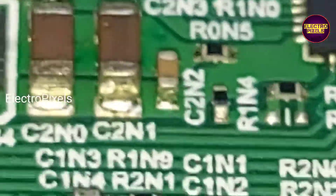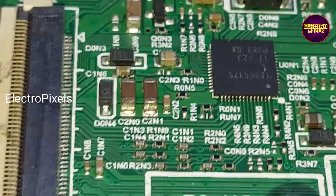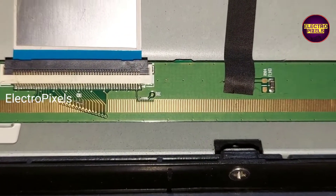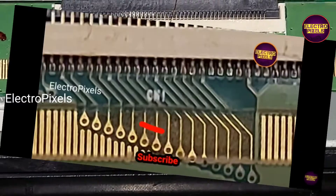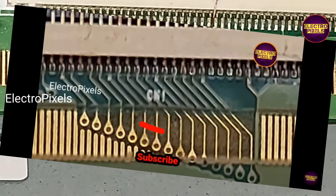Here you can see from this SMD capacitor we get the VJ voltage. So first I'm going to connect the VJ voltage to VJ G1 and check the picture.